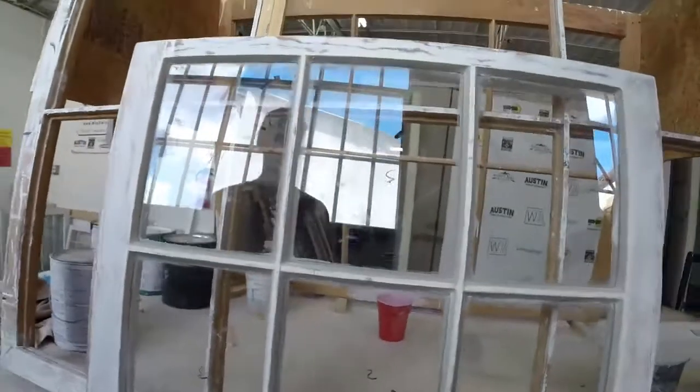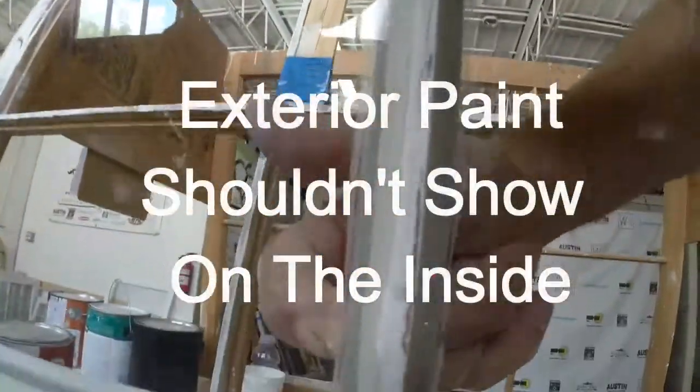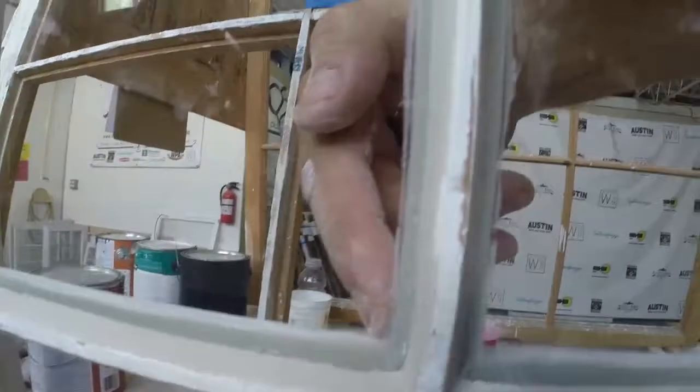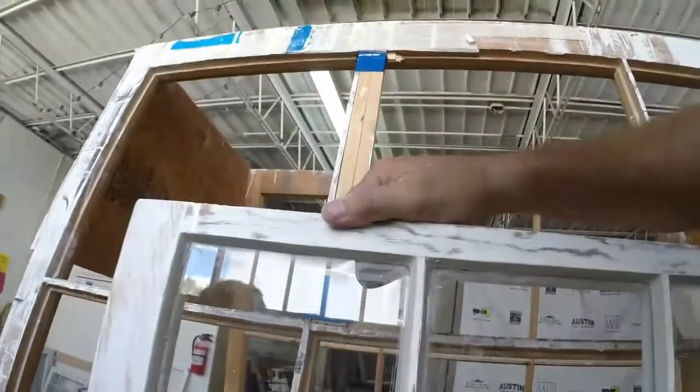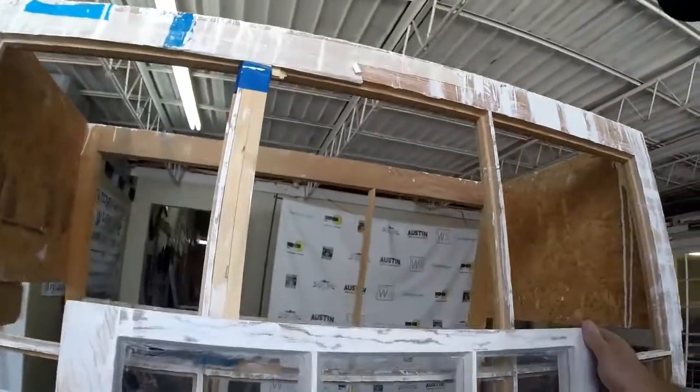Now look, you can see the inside molding here where my finger is. You've got a lot of room for your glazing — it's pretty big, so you've got a lot of room to lap your glass up onto. You've got more room to glaze.